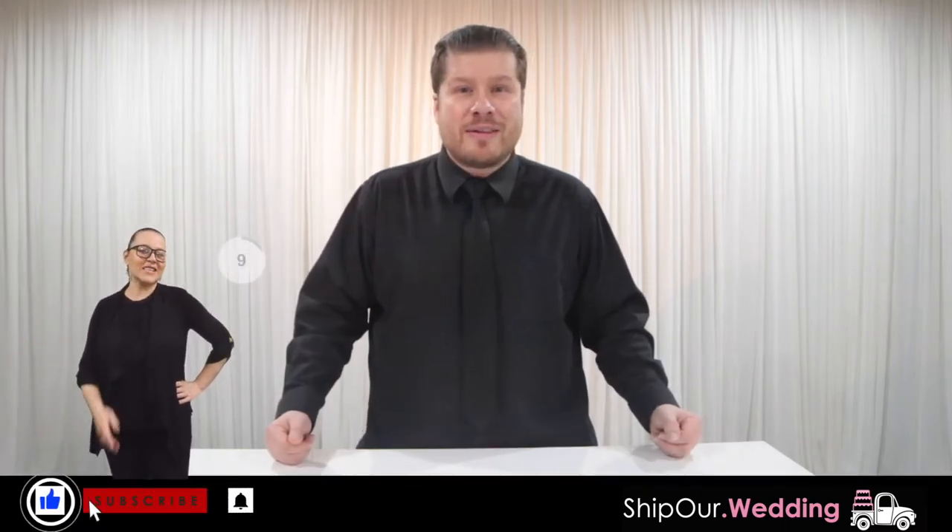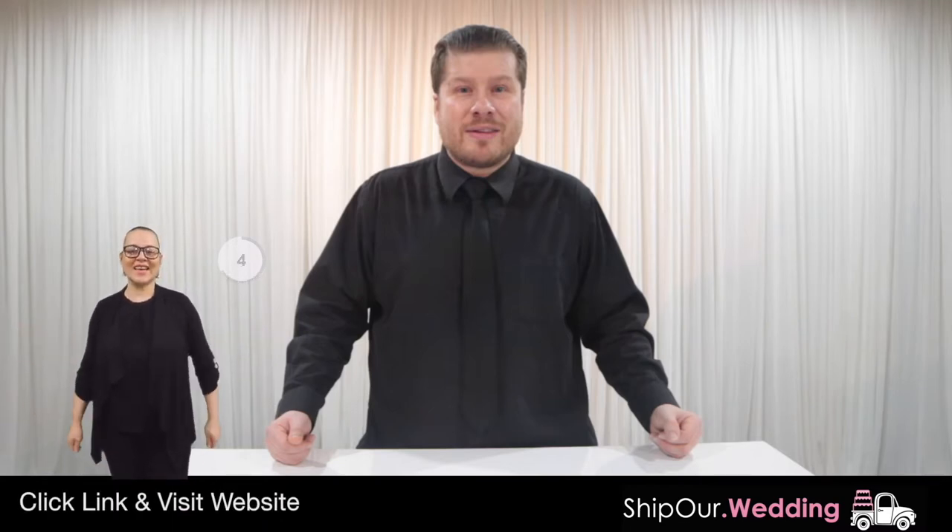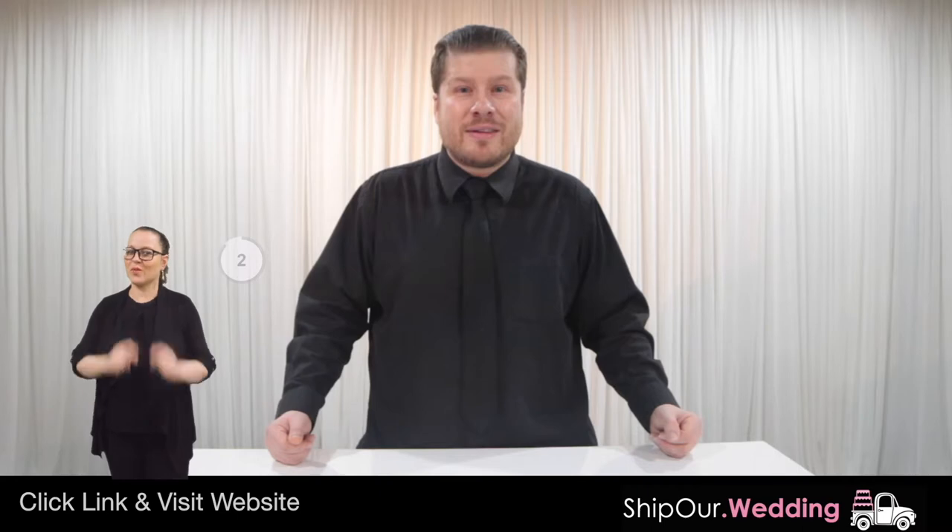Before we go DIY, like, subscribe, and hit that notification bell. Not on our website yet? Click the link in the video description for more rental info.